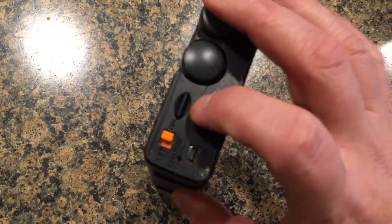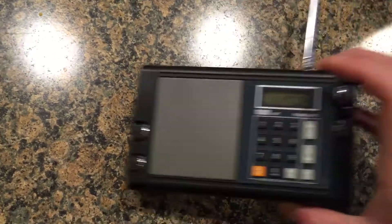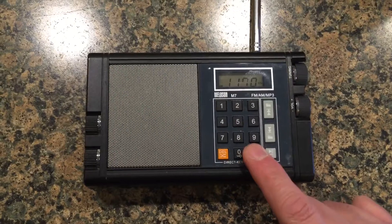It also has an SD card slot — if you push the SD card in, it becomes an MP3 player. Let me go to that mode.